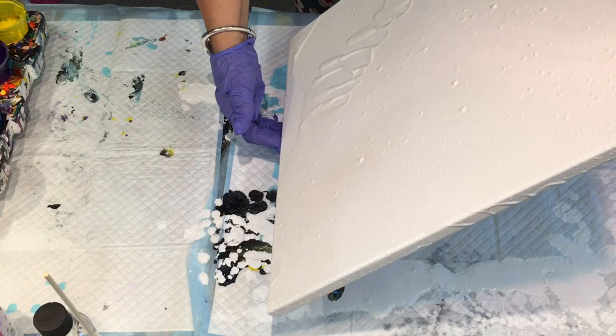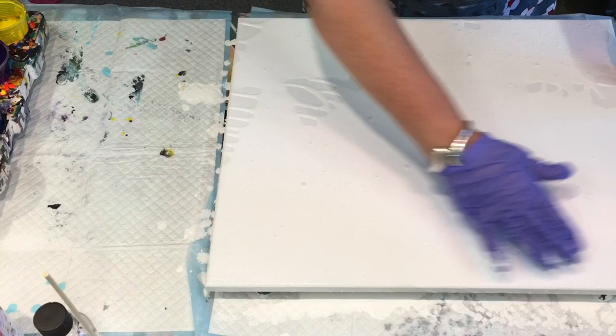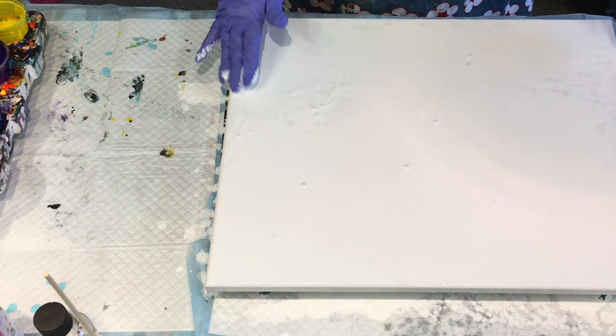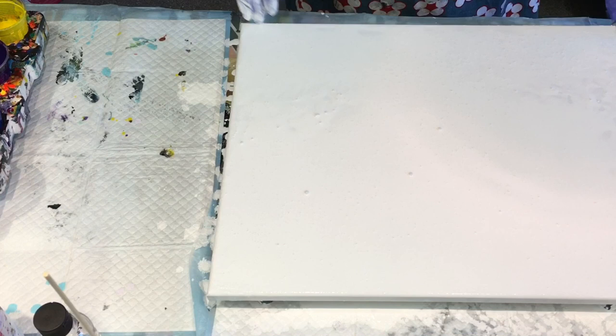I'm not too worried if it's not covered every bit of my canvas, because I'm going to blow it out with my hairdryer if I'm doing a Dutch pour, but I'll put some more colour over that. I'll just kind of have that as my base. Not to worry too much — that's the last of that paint.